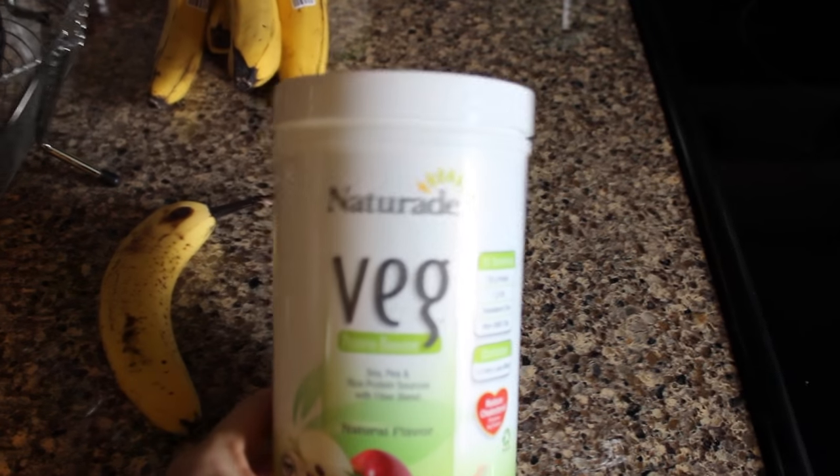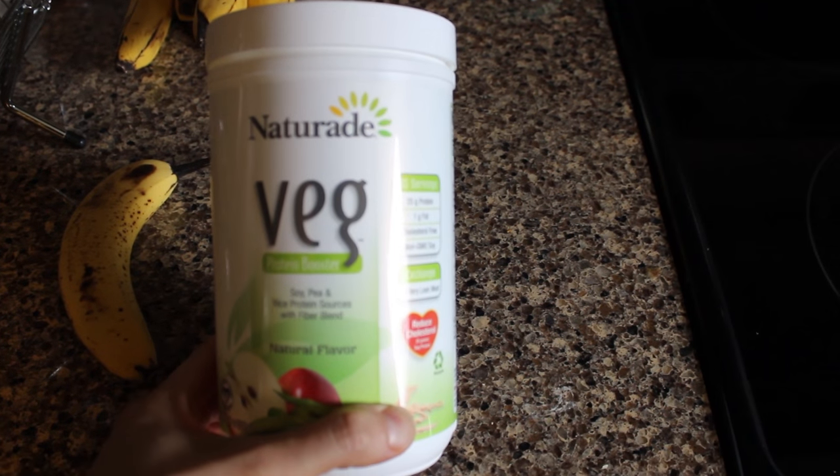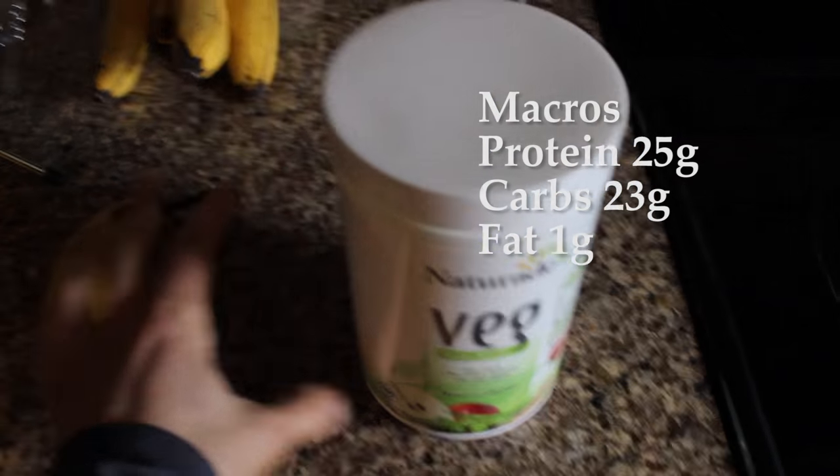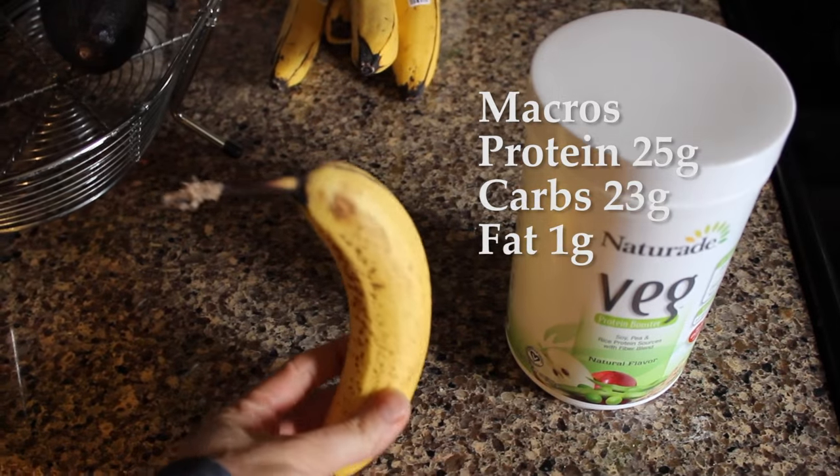Post workout I'm going to have a scoop of this Nature Aid protein powder — it's got soy, pea, and rice protein in it. And then I'm also going to have myself a banana.